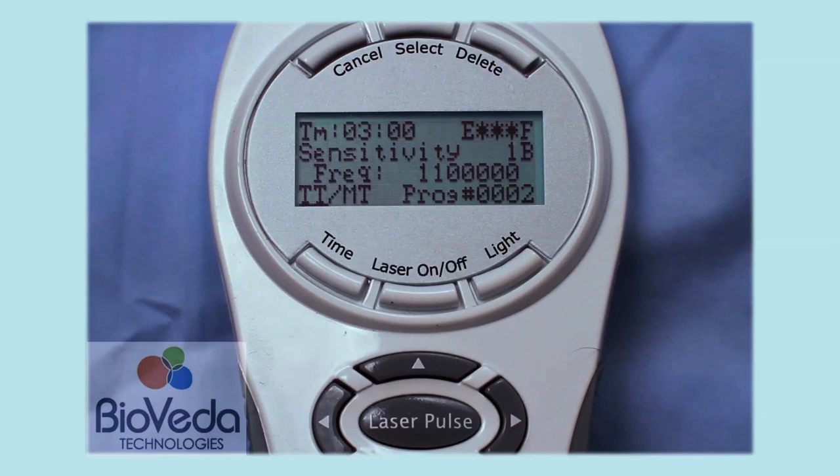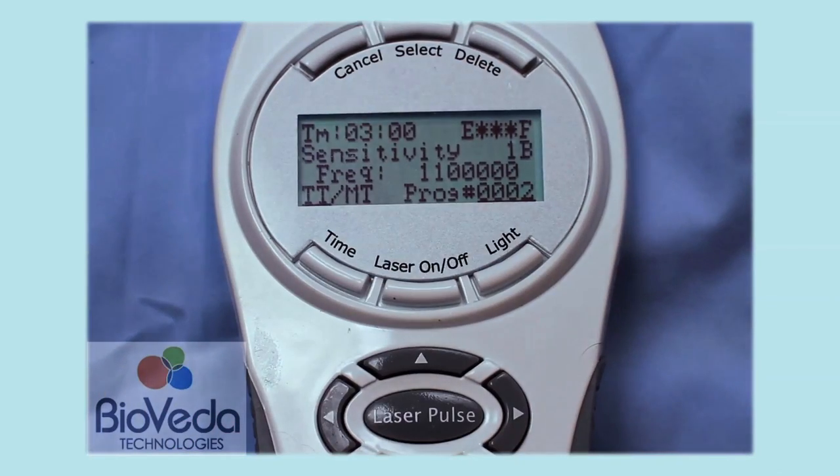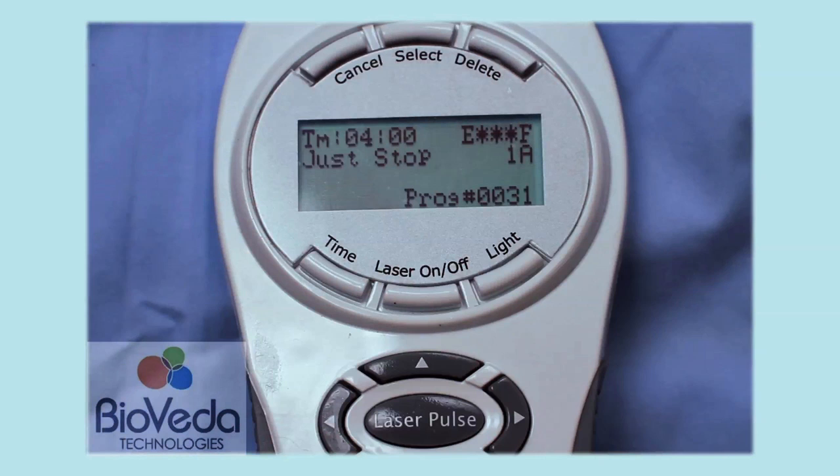Now let's enter the setting on the laser. Turn the laser on with the on/off key, then once the display is illuminated, enter the setting number by first pressing the Select key to place the laser in edit mode. Note the current setting will become underlined. Now enter the setting 0031 on the keypad, then press the Select key again to lock in that setting. The display will show Just Stop 1A.